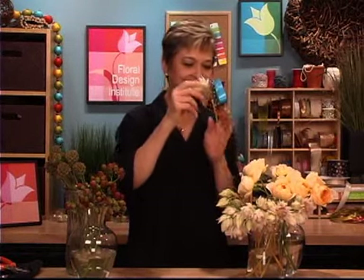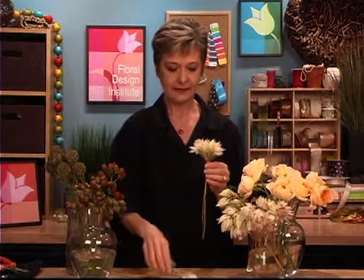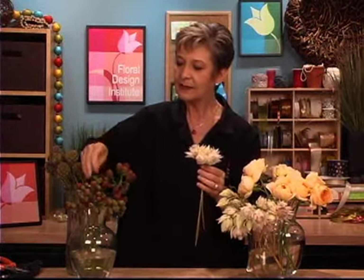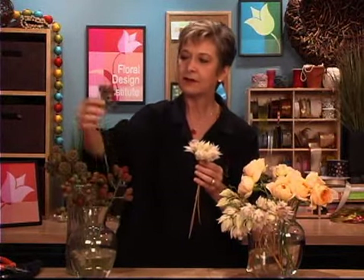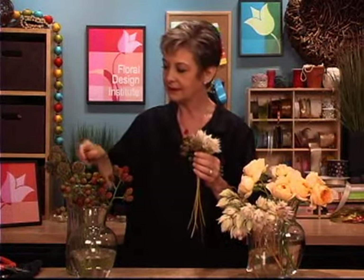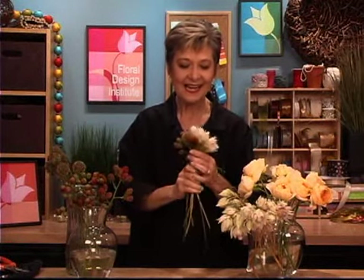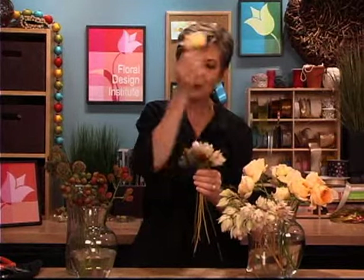For the center of my bouquet, I want to make sure I get some of the Blushing Bride. So I'm going to start by clustering a couple of them in my hand, both open and closed, and then tucking in a little bit of each item — maybe one of the berries, one of the scabiosa pods finding a little place to nestle, one of the echinacea pods, and then a rose. So I have a starting point that has a little bit of everything in my hand, and then I start turning and adding in.